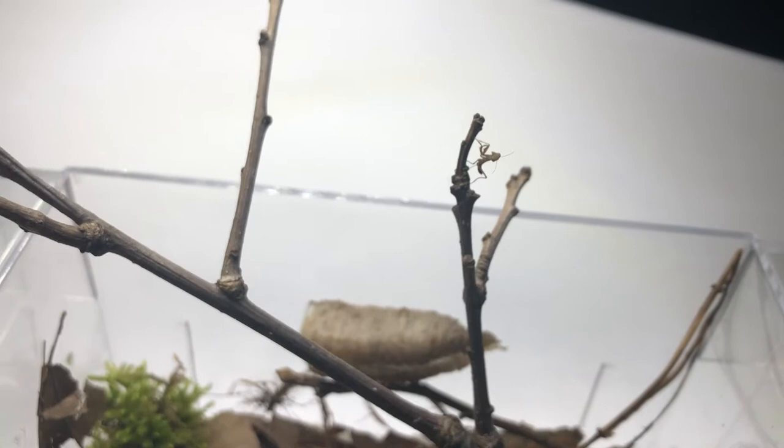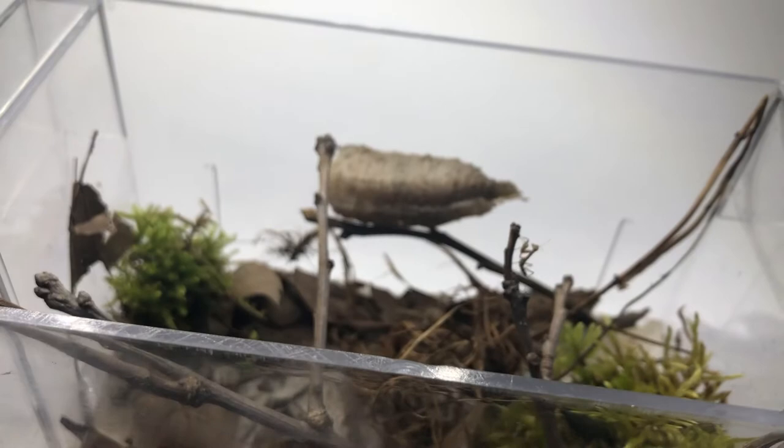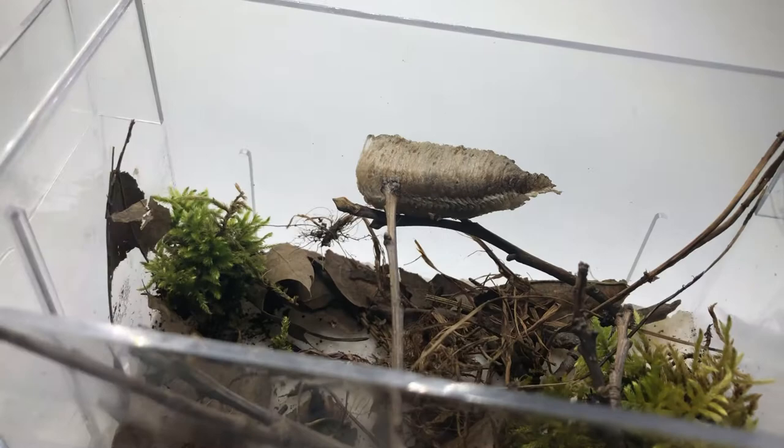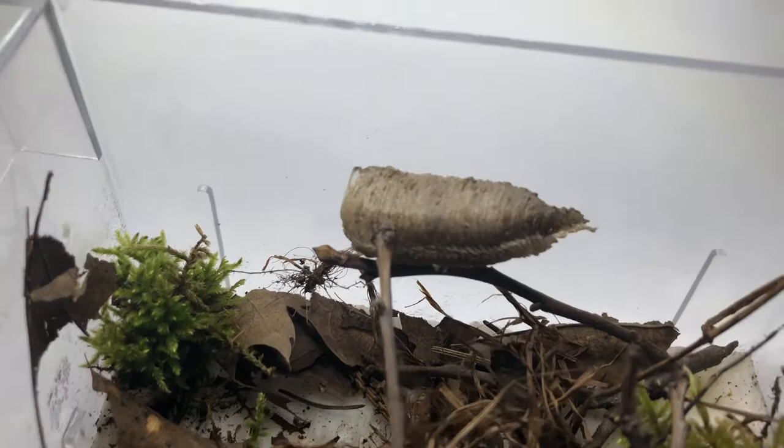I suggest keeping only one mantis per enclosure. Now that I have my one praying mantis, I'm probably going to put the actual egg sack outside in my garden so that more mantises can have a fighting chance to survive.